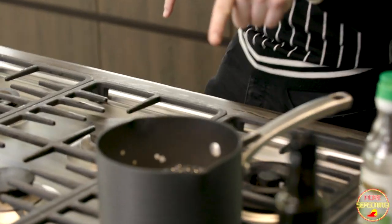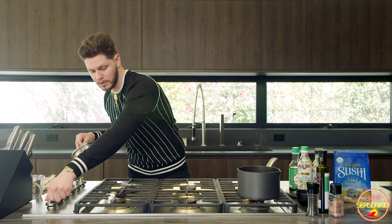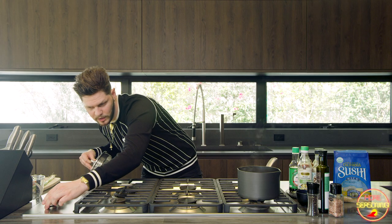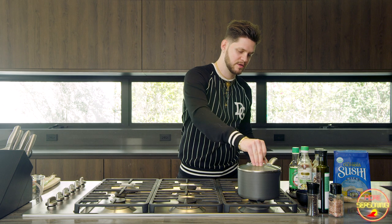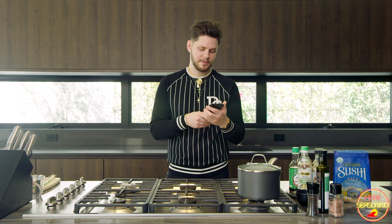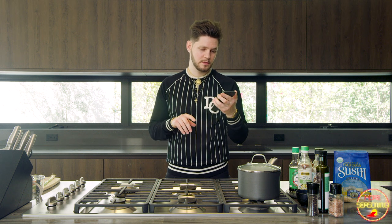We've got our salmon in the oven cooking for 13 minutes at 350. The rice is coming to a boil so I'm going to knock this burner down real low — almost to where you can barely see the flame — put it on the lowest setting, keep it at a simmer, hit it with a lid, and set a timer for 20 minutes.